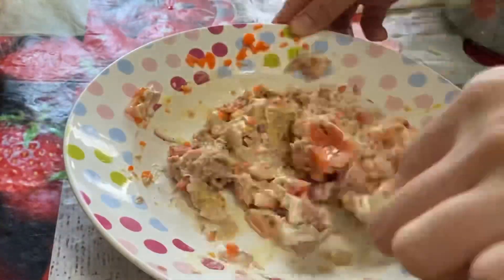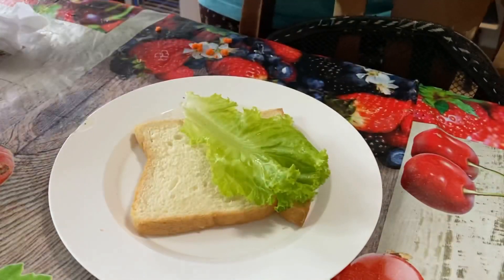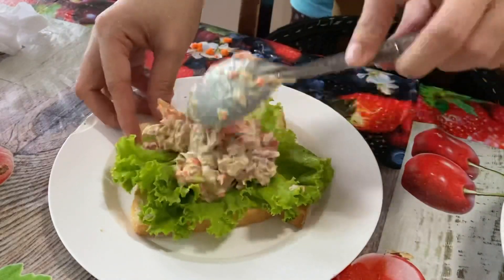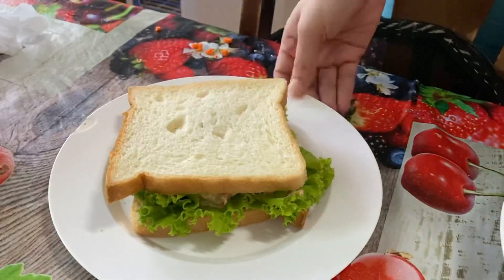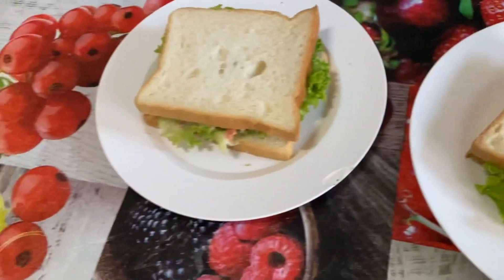Give it a mix. Now that your salad is ready, it's time to prepare the sandwich. Get your bread and serve it. I like adding some lettuce before putting my tuna salad in — you can use any other type of greens just to add a little bit of crisp to your sandwich. And this is it, that's ready!